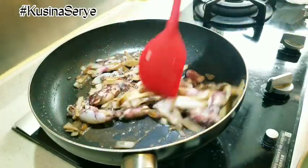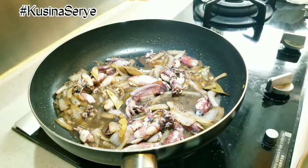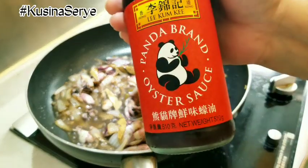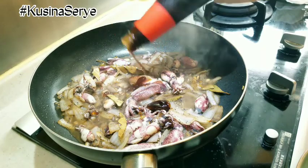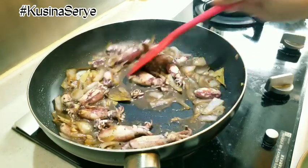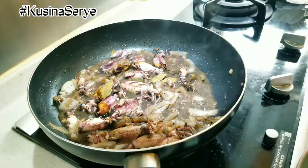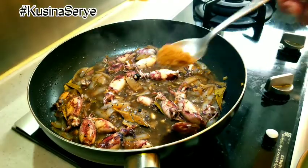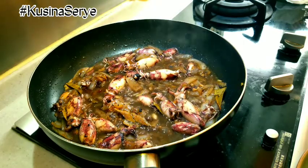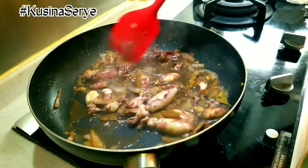Drizzle some sesame oil, not too much, and give it a nice stir until all the ingredients are evenly incorporated. We can also add some oyster sauce to make it more flavorful, followed by some dark soy sauce — it's really good.